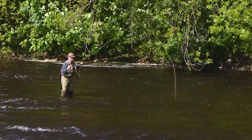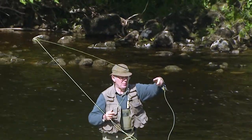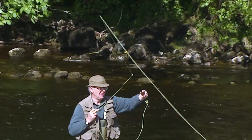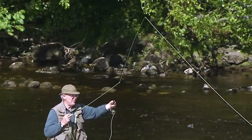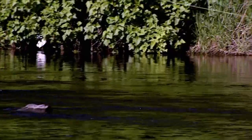Wet fly fishing with spiders is as old as the hills and firmly rooted in the North. It's a delightful, more relaxed way of fishing. But don't be deceived by its simplicity — it's still a very, very effective technique and another essential skill for every fly fisher.